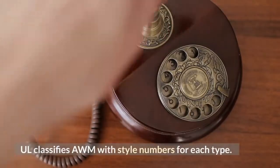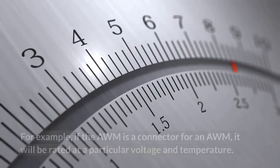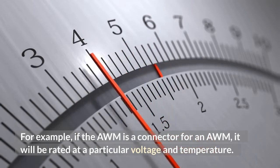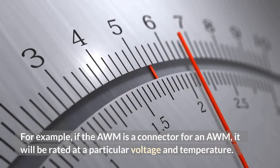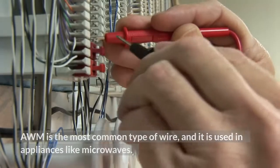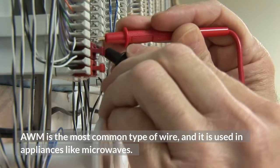UL classifies AWM with style numbers for each type. For example, if the AWM is a connector, it will be rated at a particular voltage and temperature. AWG wire is a general category. AWM is the most common type of wire, and it is used in appliances like microwaves.